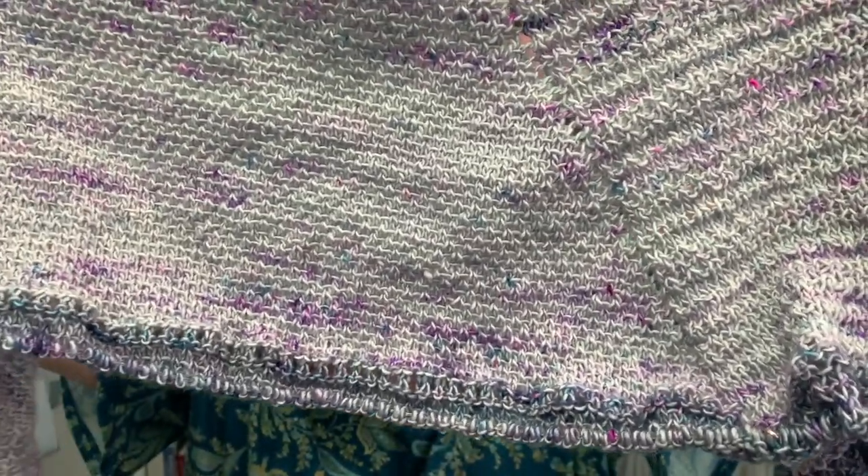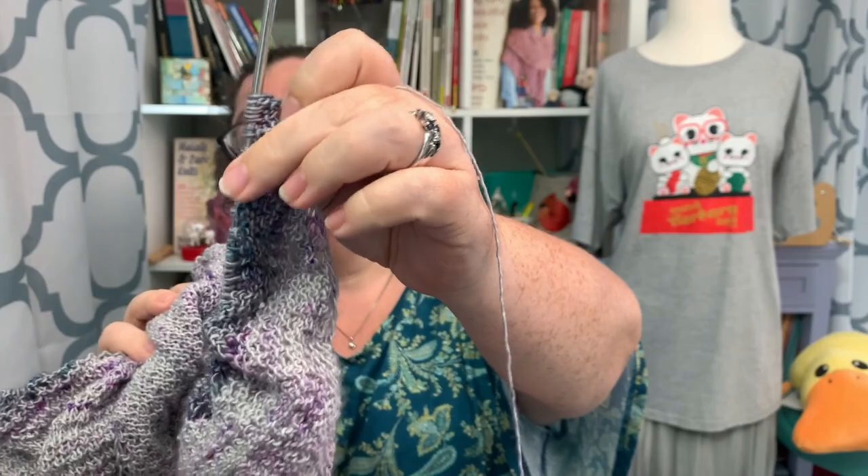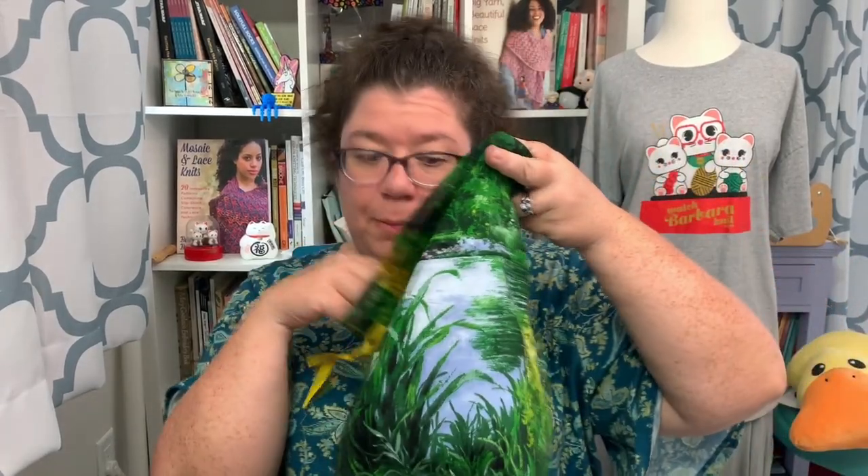I don't know how y'all feel about me showing you something in progress, but we're going to find out. It's going to work really well with variegated yarns. Whenever I stuff my project back in my bag, I make sure all the stitches are completely off the tips so I don't lose any stitches. The pattern is not going to have a chart at all — you can see my notes all over it. This is how I design.